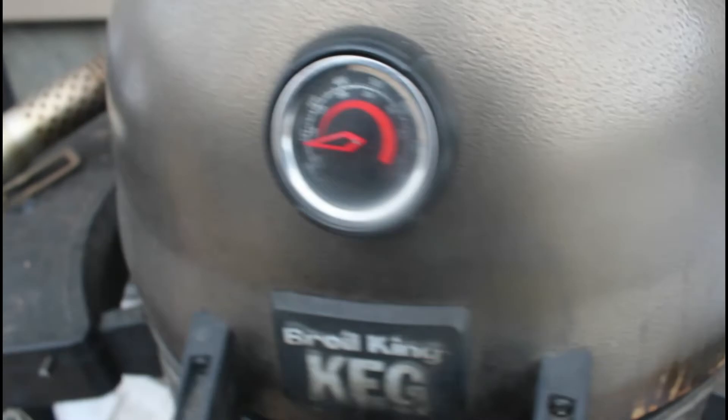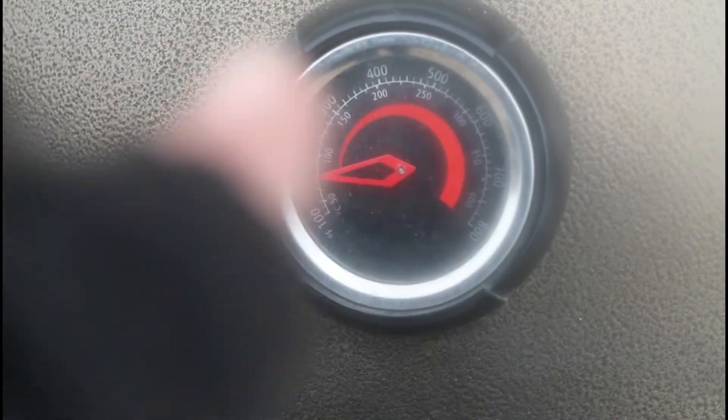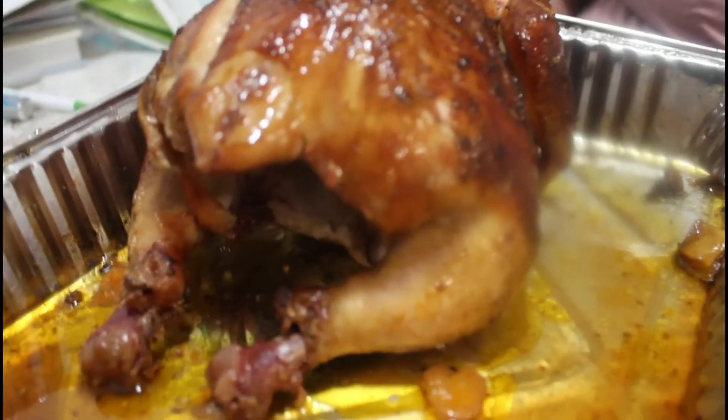I like to roll some smoke. I smoke it at about 300 degrees until the internal temperature — I was getting choked up from the smoke — until the internal temperature gets to about 170 to 175.